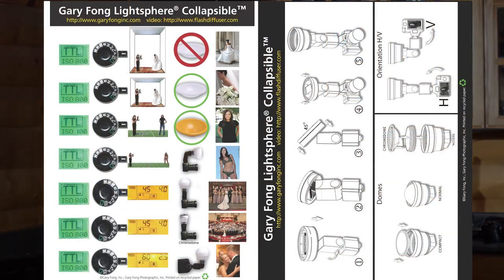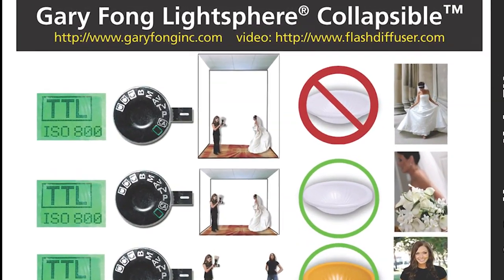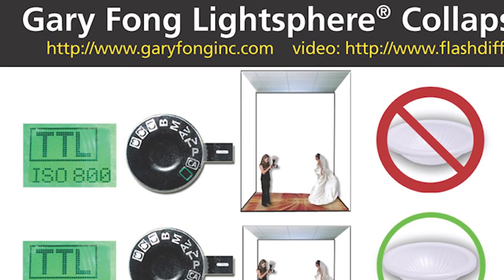Just like on your instructions, it'll tell you to put your ISO on 800 for indoors. The light sphere is straight up without a dome because, as you can see here, not only do we have a high ceiling, it's a black ceiling. Often times the question is: how's the light going to look if you're in a really high ceiling or a black ceiling? This is going to be the answer to that question.